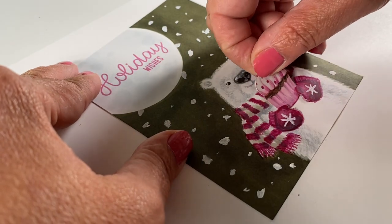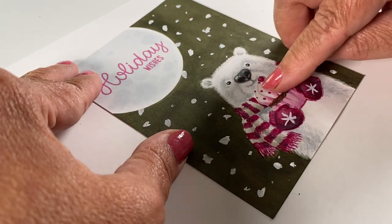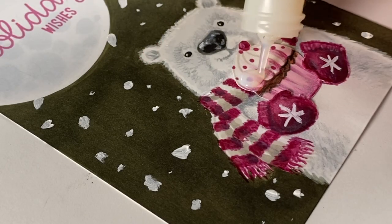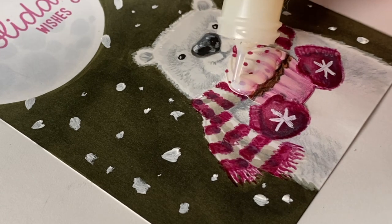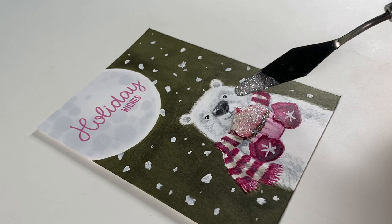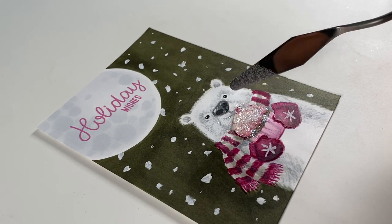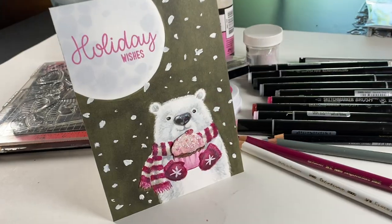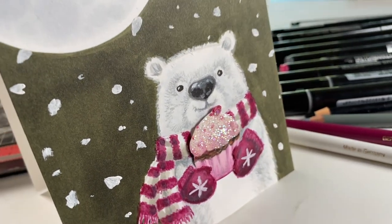Then I cut the mittens — just used my knife to cut around them — and tucked in the cupcake that I colored. You can tuck in anything you want to put in there. Then I added glossy accents, which is a liquid adhesive, and sprinkled on glitter. Yes, I used glitter. I know there are people that know how much I don't like glitter, but on a cupcake it just seemed appropriate, so I did it.